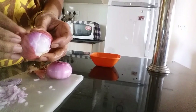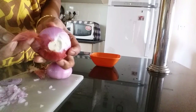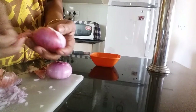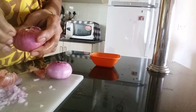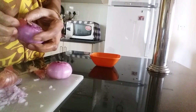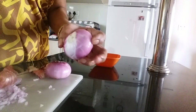Look, it will come off very nicely like this. Otherwise it will stick and you have to peel it off for such a long time. Look, it will come in one piece — the skin will come off in one piece.